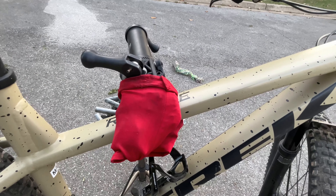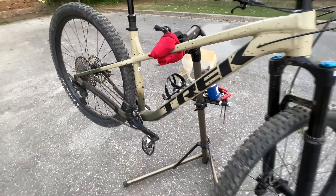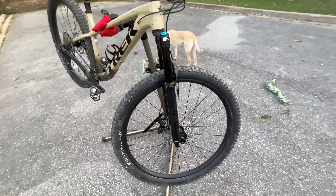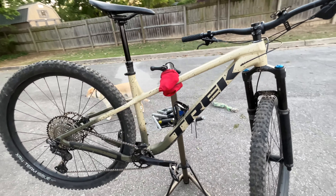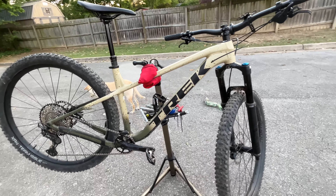You can see the bike clamp covering up the Roscoe model name right there. It's a medium-large 29er with 29-inch wheels, but it does fit 27.5 plus. Original MSRP on this bike was around $2,800, and I think it is the highest spec Roscoe you can get.